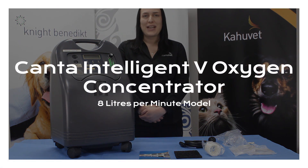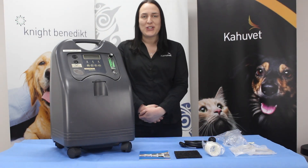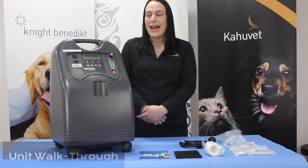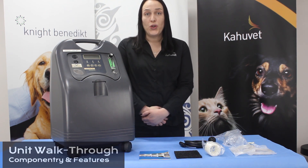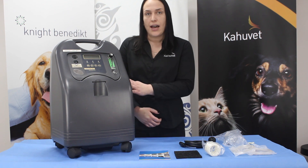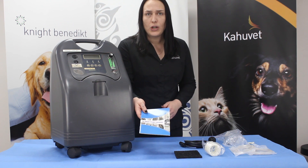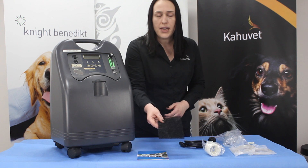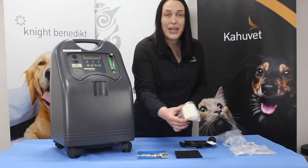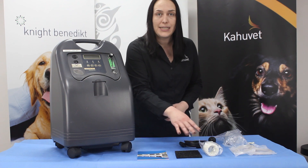Hello, I'm Chloe from Kahoo Vet and this is your video demonstration for the Cantor Intelligent V oxygen concentrator. We have here our 8 litre per minute model. Your new unit should have arrived with the unit itself with its flow meter already attached, the user manual for your oxygen concentrator, our first filter which is our dust filter, and our HEPA filter as our second filter. We'll chat a little bit later about replacing both of those filters.